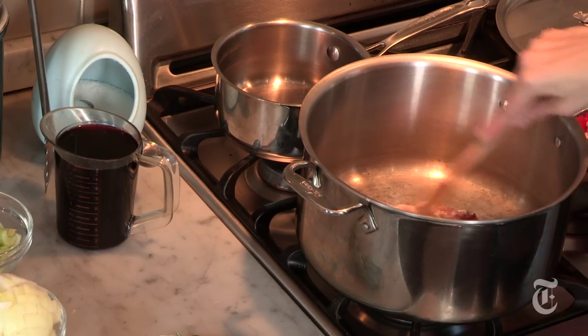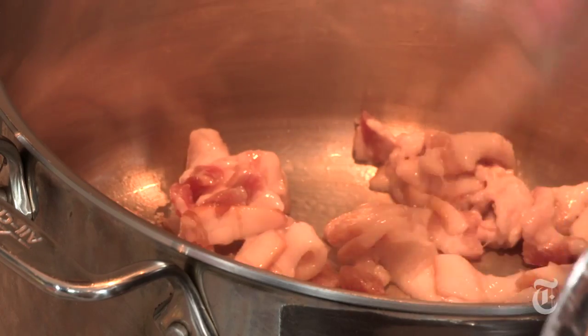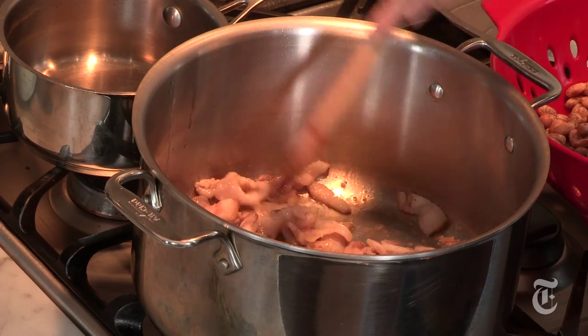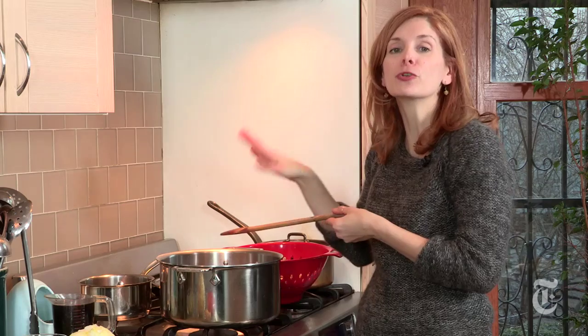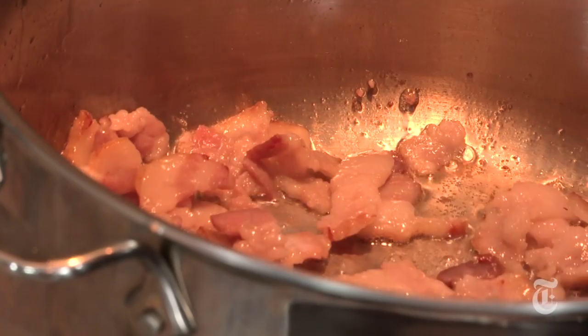First thing to do is to brown my bacon. I've got a half a pound of thick-cut bacon that I've chopped up. What's unusual about this recipe for beans is that I'm going to add a wine syrup, which is basically red wine that I've reduced down until it gets thick. It adds a lot of flavor, acidity, and complex flavor — it makes the dish a little different and very delicious.